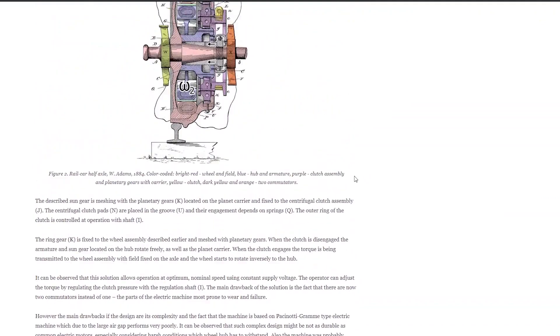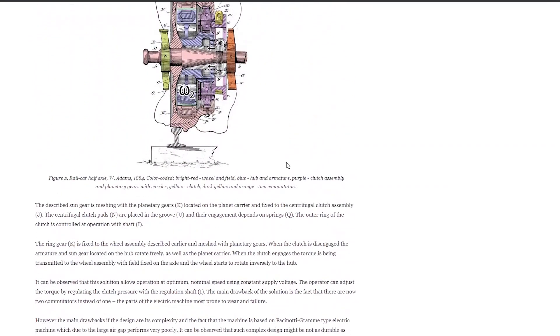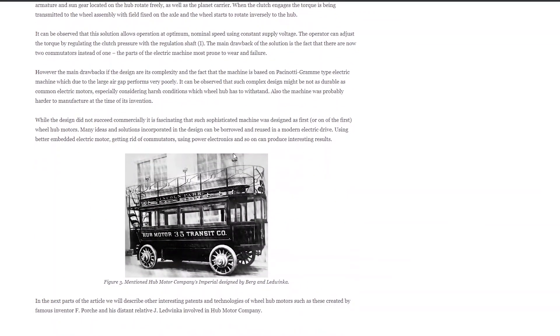What's kind of interesting to note is that hub motors are not new. The first hub motor was patented back in 1884 by someone named W. Adams. The initial automobiles were electric, and there were a lot of electric drive vehicles — hub motors were like the natural way to go. Many of the early electric vehicles used hub motors.